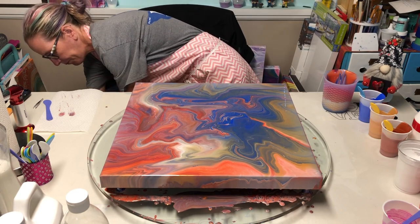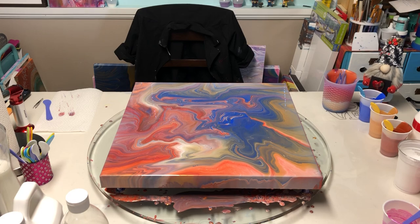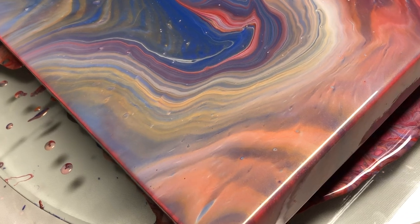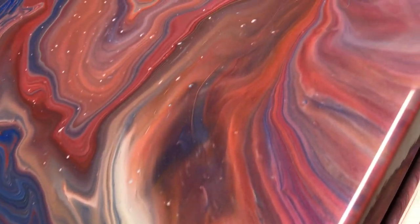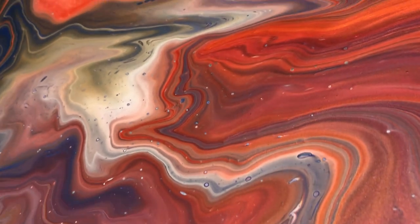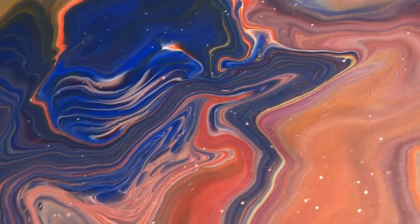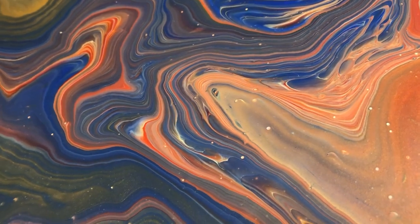The transparency is definitely there — right here it's beautiful. If this is the look you're going for and you don't want those crisp lines and you don't want cells, then this pouring medium is okay. But I'd be afraid to use it in a swipe. These lines are okay but I only got them at the end — I didn't get them anywhere else.